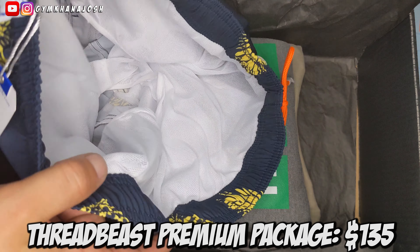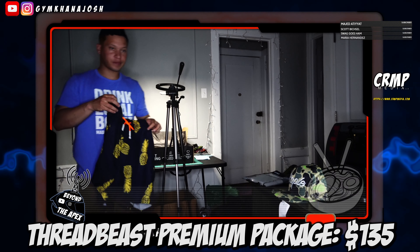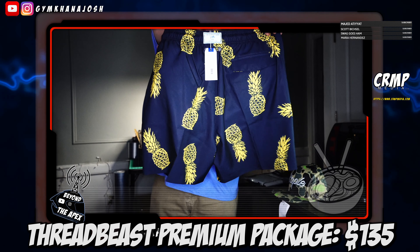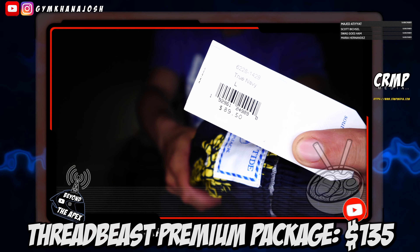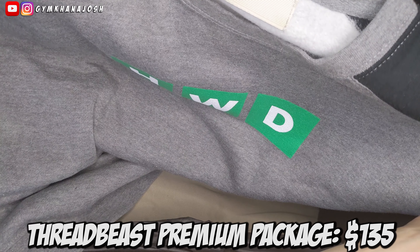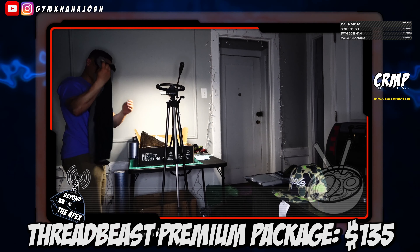Swimming trunks. I really don't need swimming trunks, but they're a pretty cool design. I just might make them work as shorts in the summertime anyway. I already have plenty of pairs of swimming trunks, but at $89 that's another pretty good value — that's a lot of money right there, just for swimming trunks and the hat.